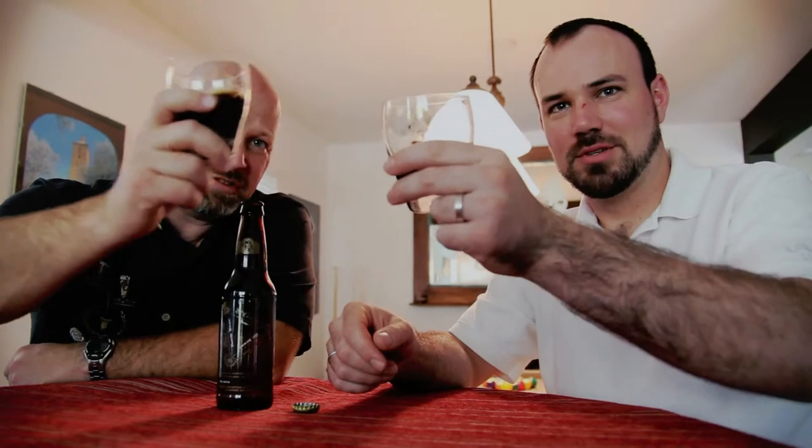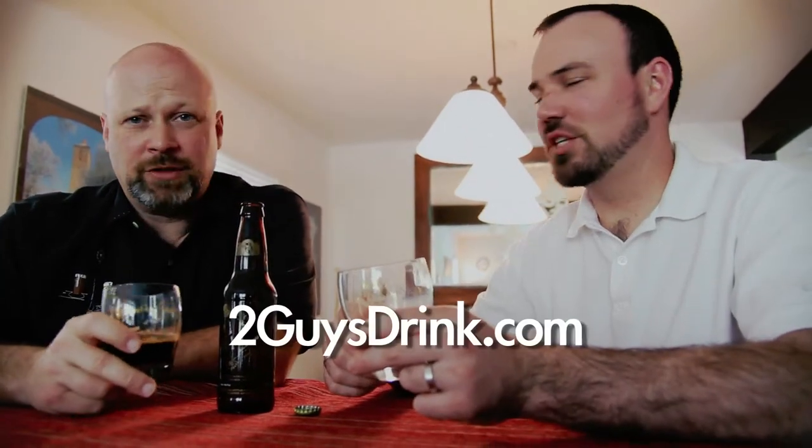I think the guys did a good job. Matt, Sean, Mitch — cheers to you guys. From Eric and Matt at 2GuysDrink.com.